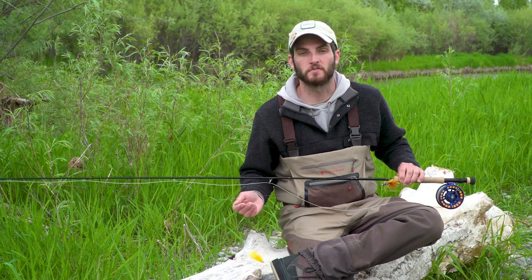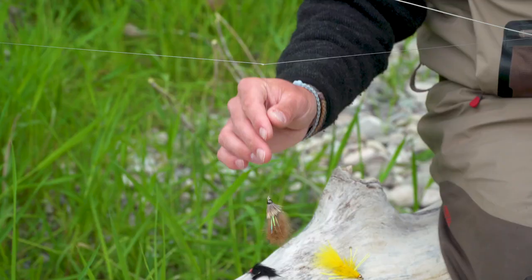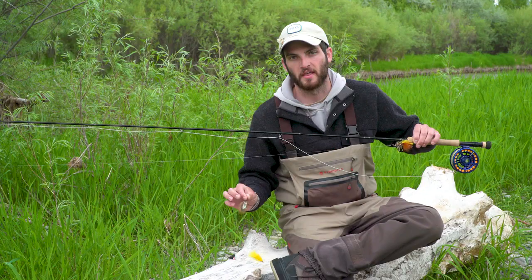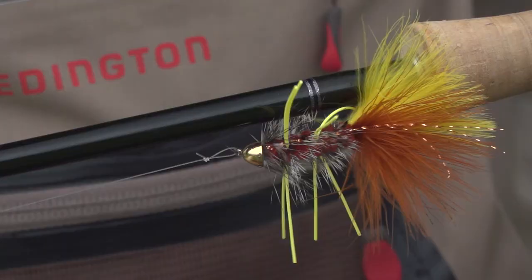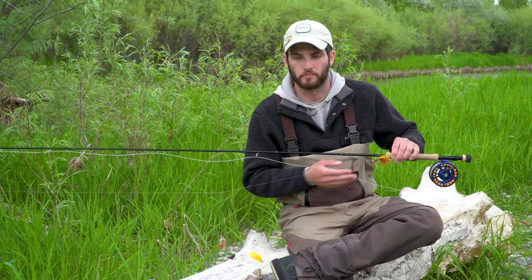The first method of rigging is to take an 18 to 20 inch section of heavy tippet and tie a triple surgeon's knot onto the end of your leader. One of your tag ends should hang off at a relatively right angle, and you should tie your lead fly to that one. Then we'll come down our tippet and tie our trailing fly on using a non-slip mono loop.